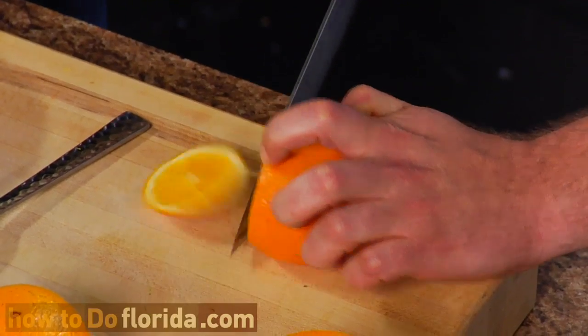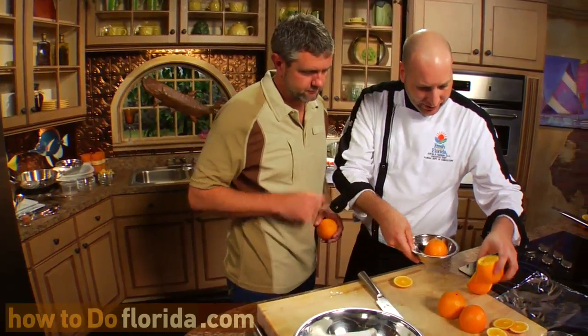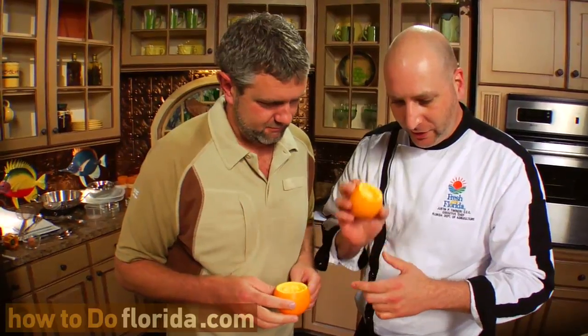We're going to take our knife and just cut off the very top. We're going to insert our spoon here. What we're going to end up with is these beautiful little hollow orange shells. So this is the vessel? Yep, this is the cooking vessel right here. This is going to go right onto the coals. So what goes in here?